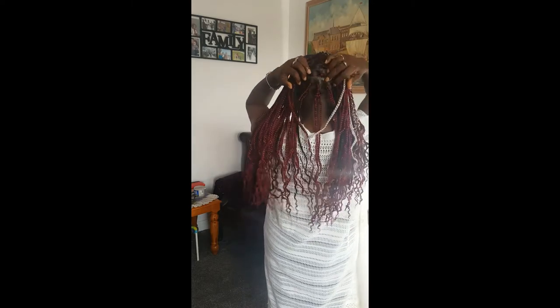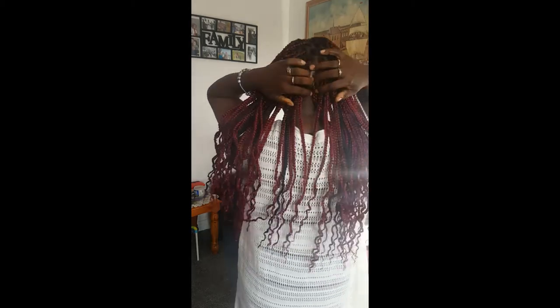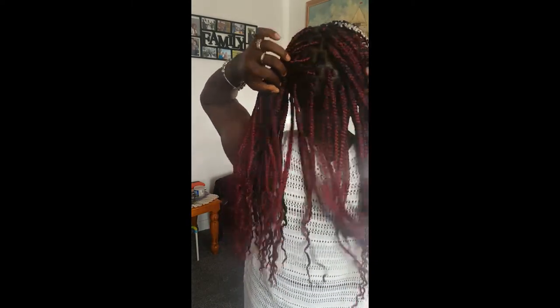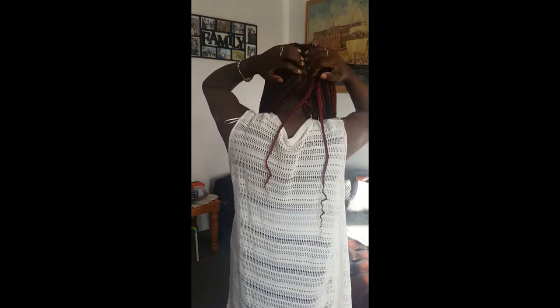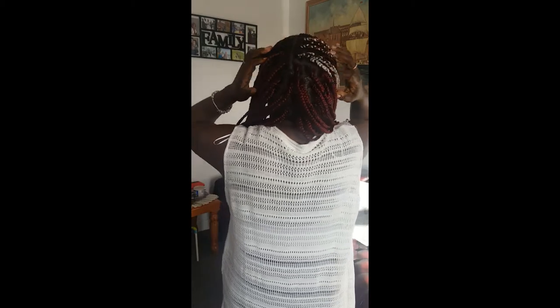This is my parting. I'd like to know — how do you like my parting? You can comment down. Box braids, bricklayer style. A few highlights in black on red — comment down and let me know which color you like.